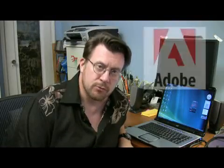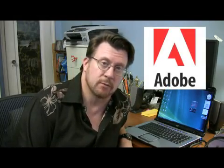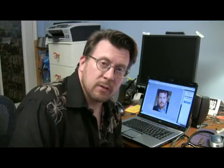Adobe Photoshop is a registered trademark of Adobe Systems Incorporated. I am in no way affiliated with Adobe. Hi, I'm Steve Anthony. I'm a photographer and digital retouching artist here in New York City. In this clip we're going to talk about how to fill a shape with a pattern in Photoshop.